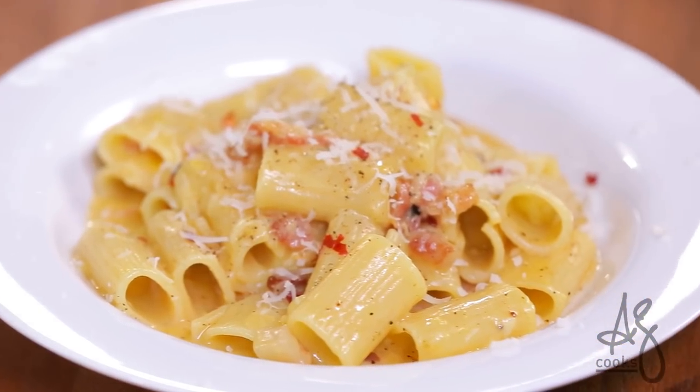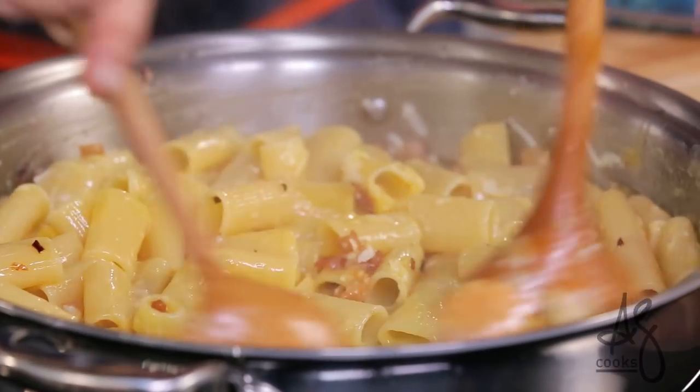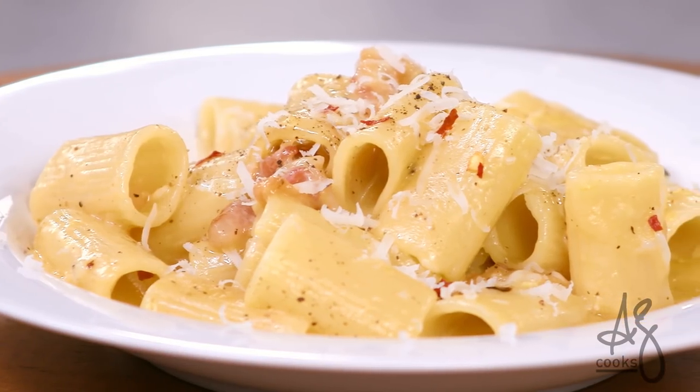There's an old romantic saying that says if you love somebody, set them free. In my opinion, if you love somebody, serve them rigatoni carbonara. This pasta is having a renaissance. It's the type of dish that's so soul-satisfying and so wonderful to share. It makes for a really simple but elegant Roman pasta.